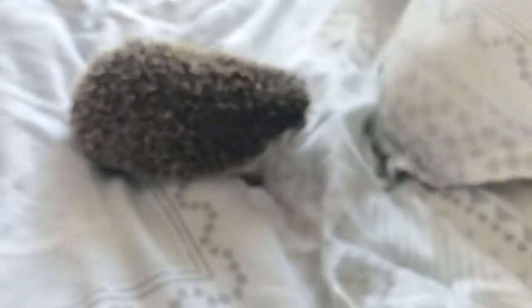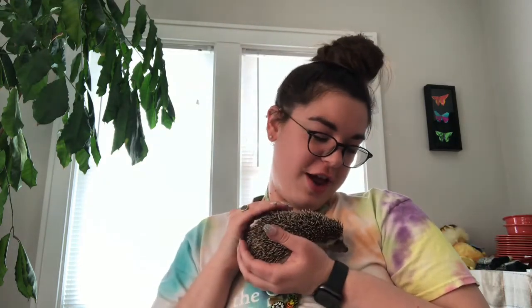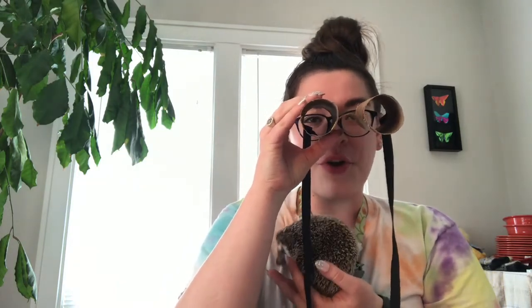And there you have it friends — you have a set of binoculars around your neck that you can take on whatever adventures you want! Let's see if we can spot anything cool in my house. I see a stuffed hedgehog... and another stuffed hedgehog... and wait — an actual hedgehog! Thanks for going on my hedgehog adventure today. This is Ernie, our special guest star in our binocular making video. I hope you have lots of fun adventures with your binoculars too. I'll catch you next week for some more design crafts and activities.